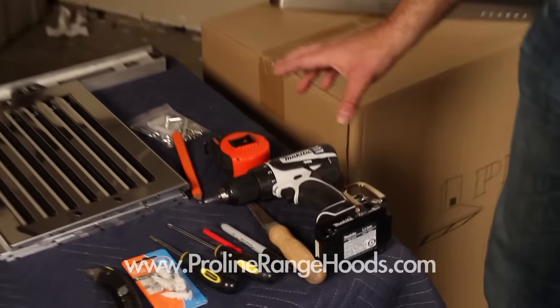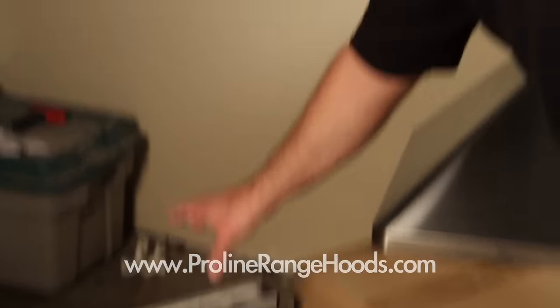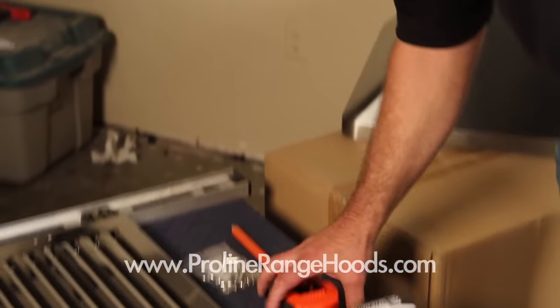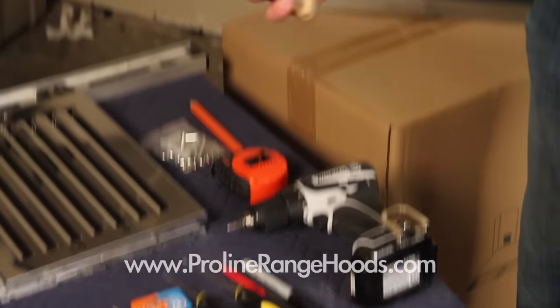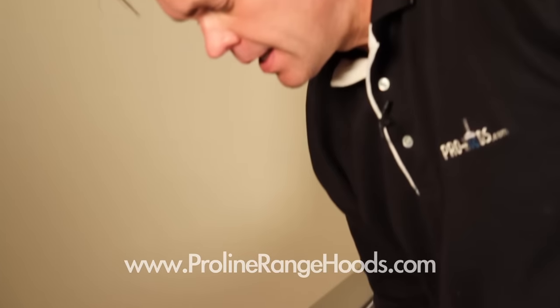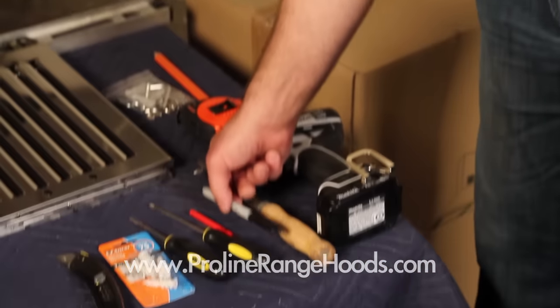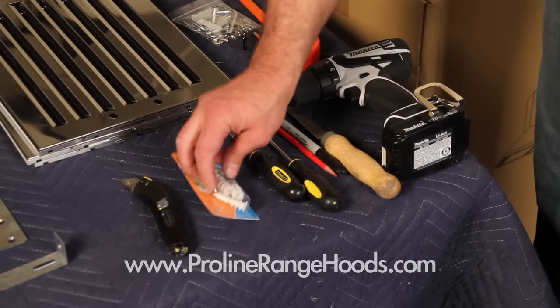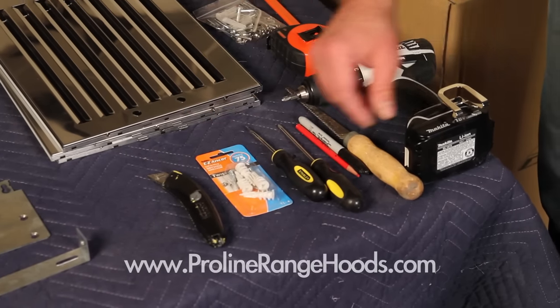The first things you're going to need for tools: you're going to need a level to level up the range hood and to establish a plumb line. You'll need a pencil, a tape measure, and a drill. Now if you haven't already cut your sheetrock for the vent, you'll need a sheetrock saw. I've got a couple of extra markers, a couple of screwdrivers, some extra fasteners, and an extra utility knife to help open the box.